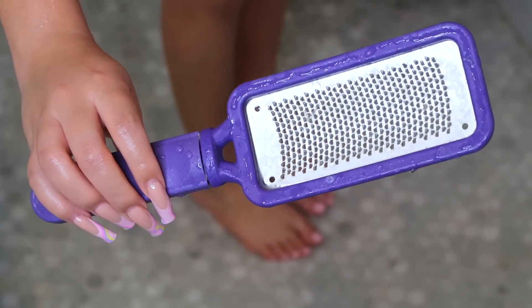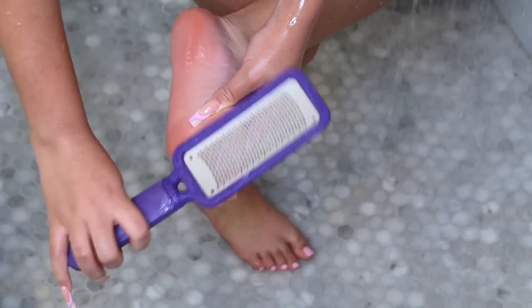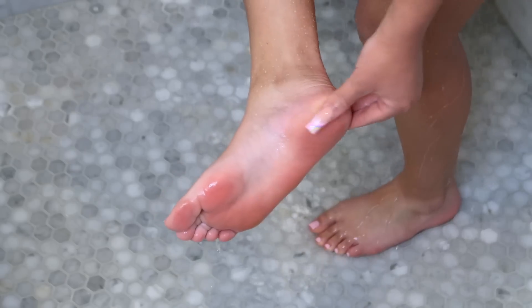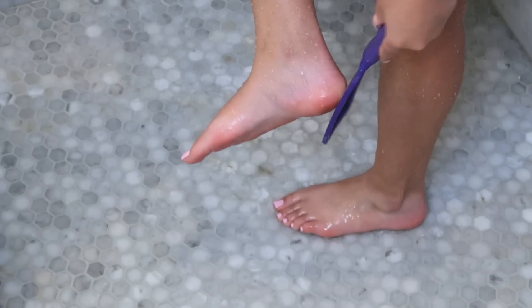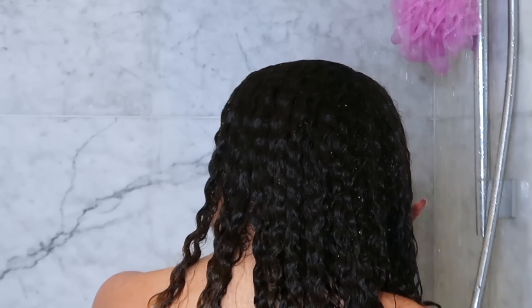In between professional pedicures I love to use this callus remover. You can tell when it's time to use it when the feet start looking crusty — you can see the bottom of my foot looks kind of hard, so I just remove my calluses. After all this it's time to get out of the shower and rinse out my deep conditioner.